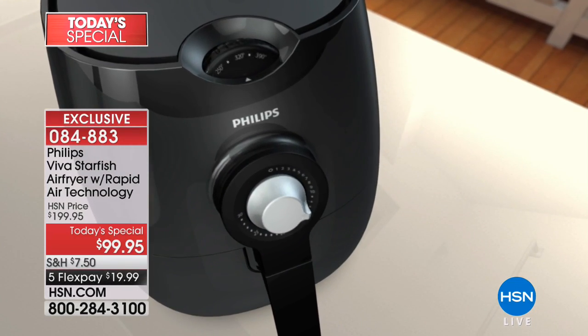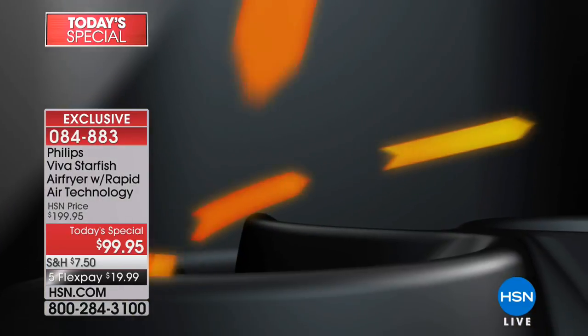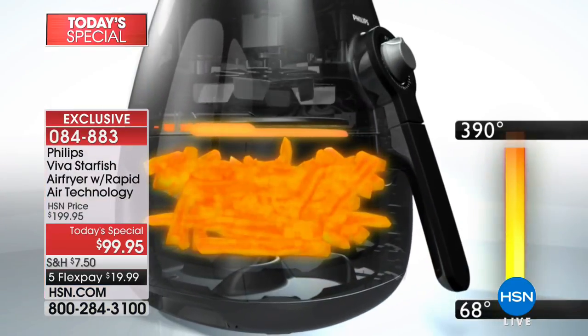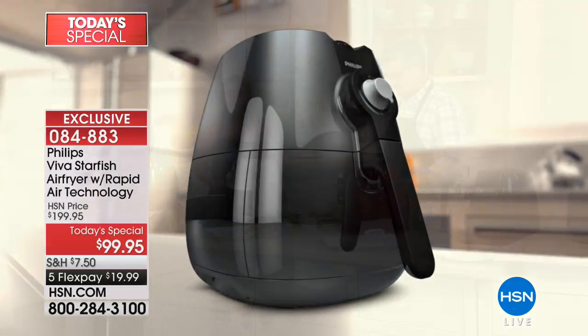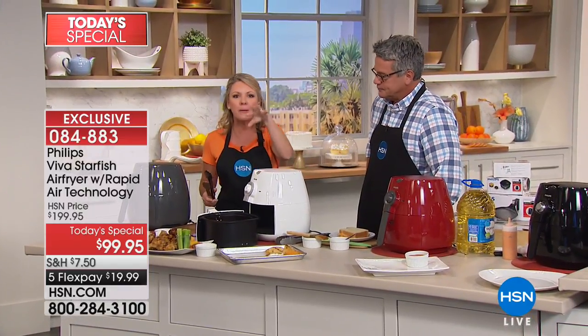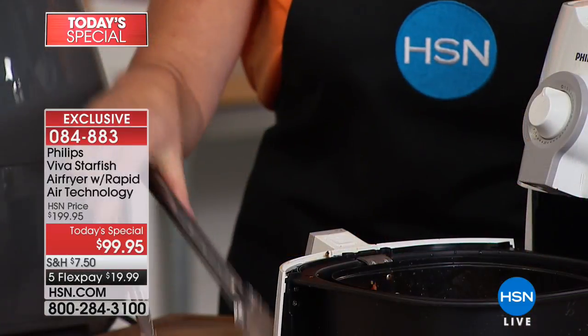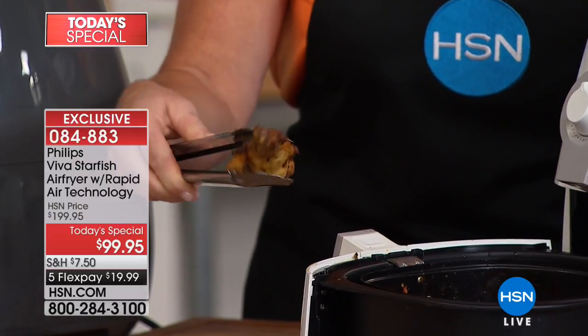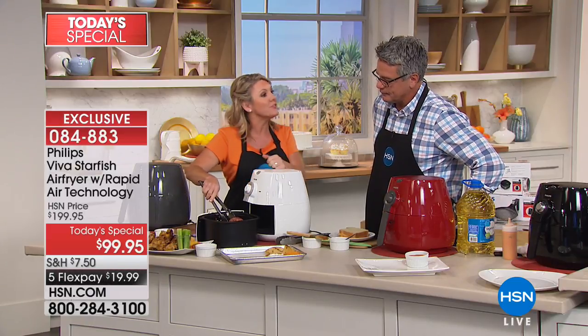There are other air fryers out there — they all copied Philips, and that's okay. But what they can't copy is the starfish shape of the pan — this is patented for Philips. Only the Philips air fryer, which was the first, has the starfish. With starfish technology, the air goes up and around all parts of your food. Food is three-dimensional. If you don't have the starfish shape, the air just spins — so the tops don't get crunchy, the bottoms don't get crunchy, the sides don't get crunchy. Look at this chicken wing — it is crispy and crunchy on absolutely every edge. That is the starfish difference.